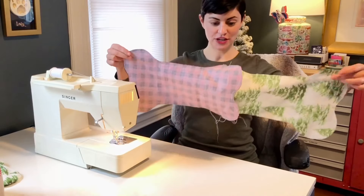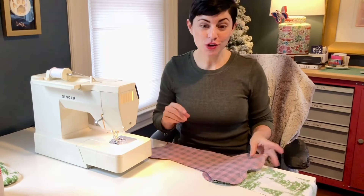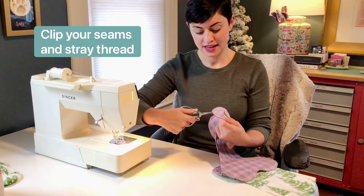Once you've got it all sewn together, it should look something like this — like a conjoined twin of a dog bone. Before you iron your seams, we're going to press them open, but before we do that, take a pair of scissors and go through and clip all of the curved edges.